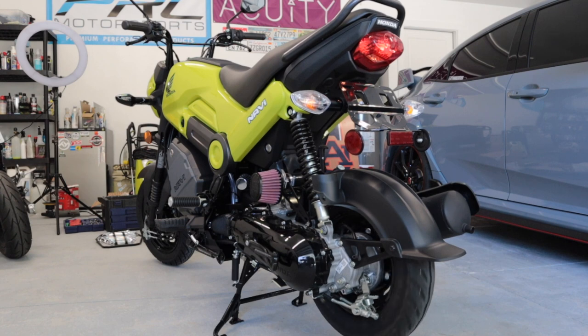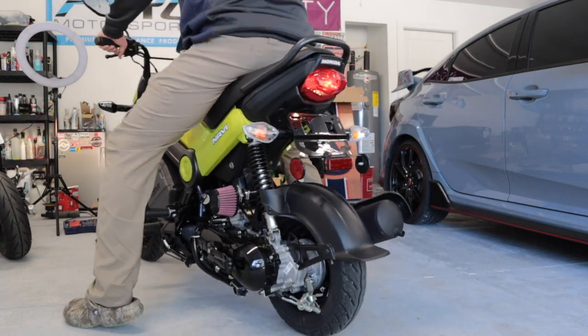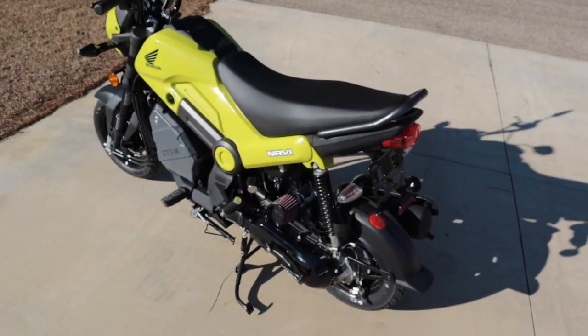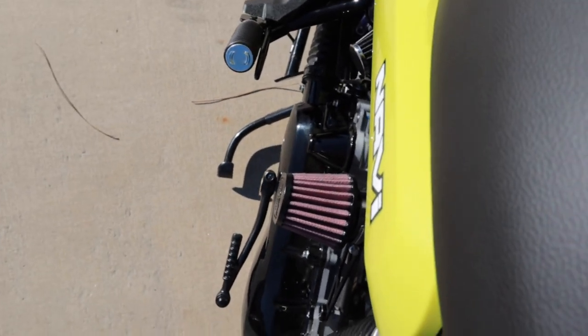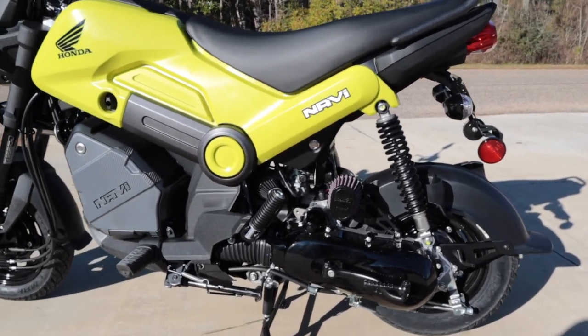I'm going to get the bike off the stand, take it down the road, and see how the intake performs — see if I can actually feel any difference from the butt dyno. Just straight off the trip from that brief little ride, I will tell you that the bike definitely feels like it has a lot more torque, a lot more pickup, and of course you can hear the induction noise itself. I think it sounds pretty good. All in all, I am extremely happy with the intake kit.